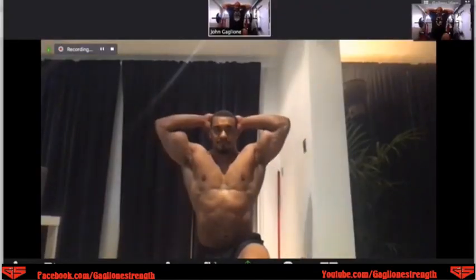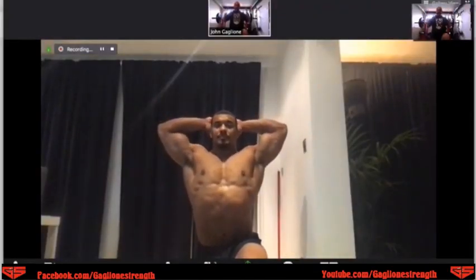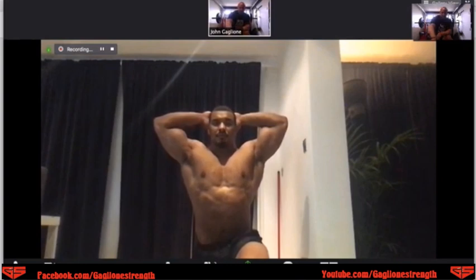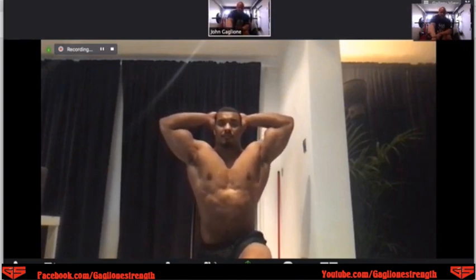We're going to clasp the hands behind the back, shove the elbows back, and we're going to have our shoulders come up first. Try to keep a more neutral pelvis, and I want you to push through that front leg — because this is called a split squat — and now we're going to come straight up.